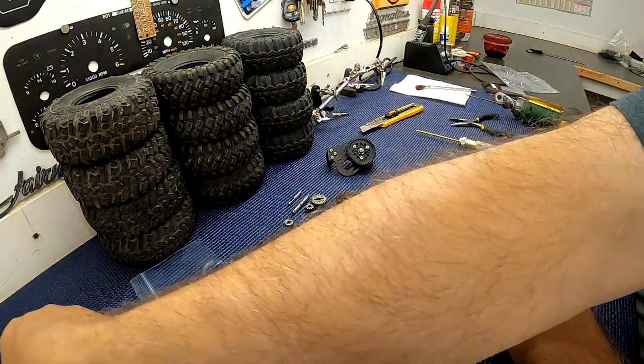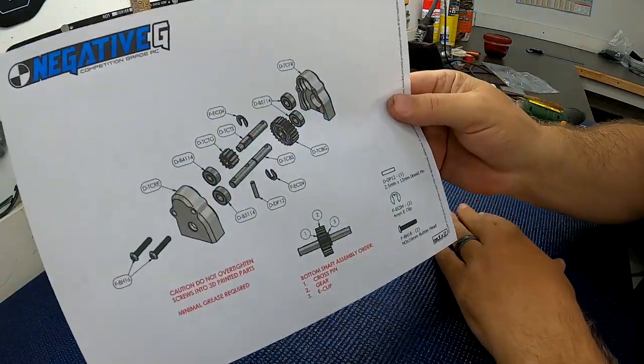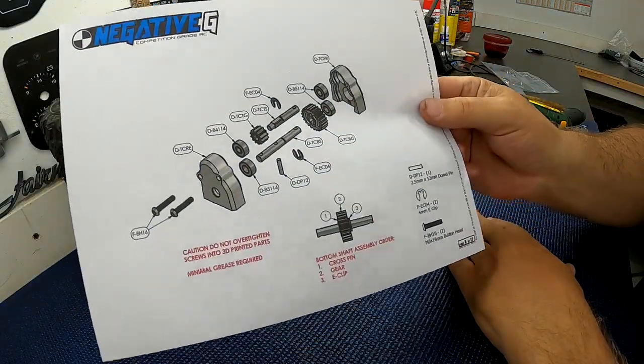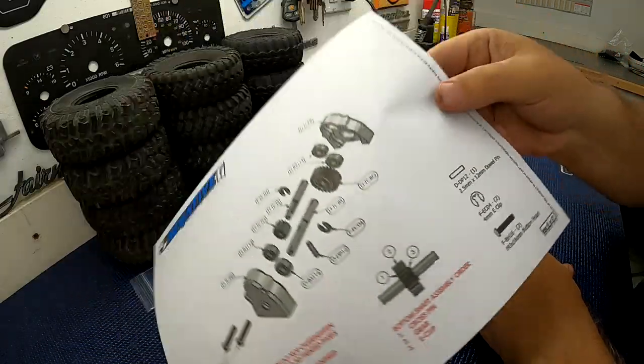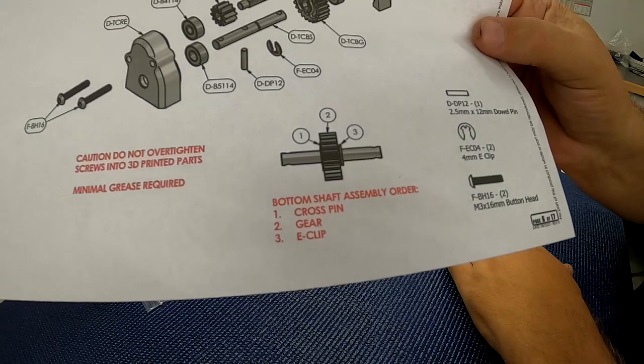Alright guys, let's do the transfer case now. If you look at sheet six, this is the transfer case instructions. Pay attention to the red text and especially the order of operations, the order of assembly — it's pretty important.